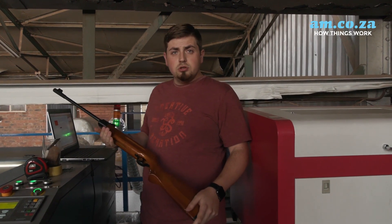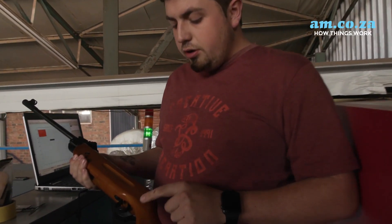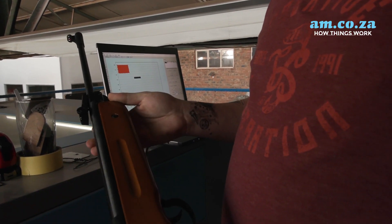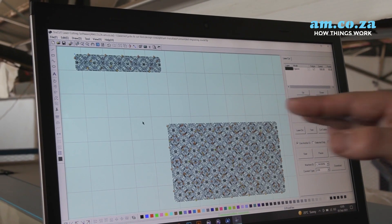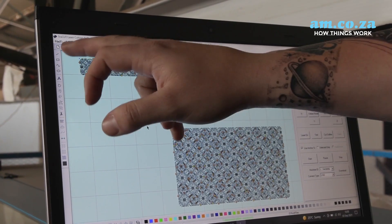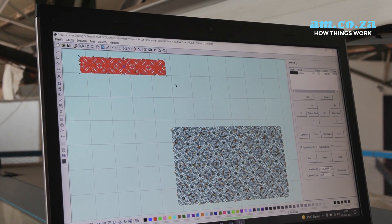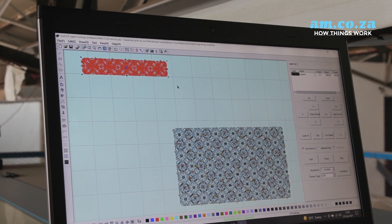To start, we're going to be engraving on this wooden stock here. I've chosen to do the engraving on the front piece on both sides. We've got our artwork set up here, and the first one we're going to be engraving will be the wooden stock, which is this one here — and that will do on both sides. So let's quickly save that and engrave it.